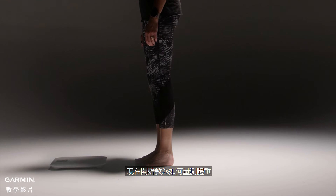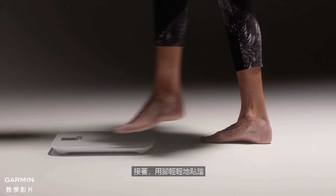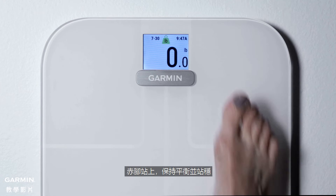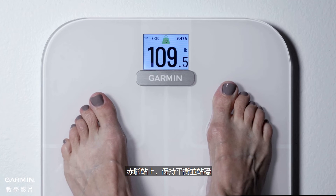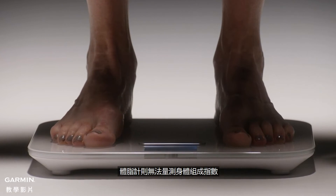Now, let's talk about how to do a weigh-in. First, make sure your scale is on a hard, level surface. Then tap it with your foot. When the display turns on, step onto the scale with bare feet and stand with your weight balanced between both feet. If you are wearing socks or shoes, the scale can't deliver body composition metrics.